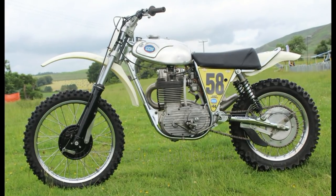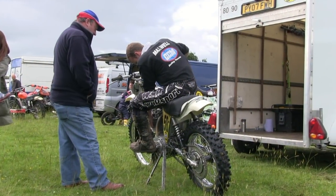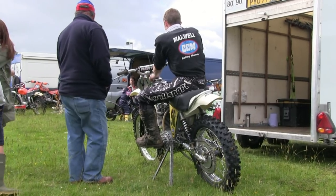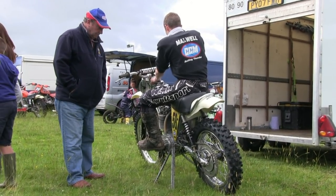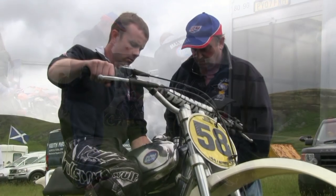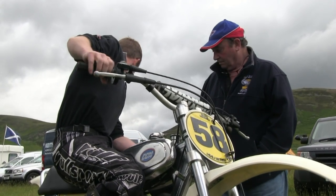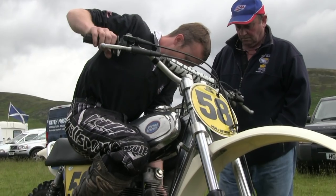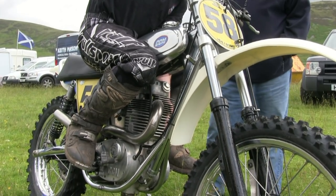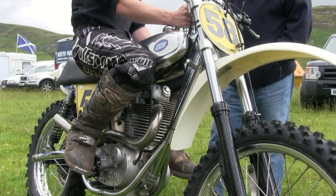So I hope you enjoyed that quick look at Scott's bike. Let's have a quick listen to see what she sounds like. And as an extra special treat, let's have a look at Scott in action with his bike on the racetrack at his home venue at Thornhill.